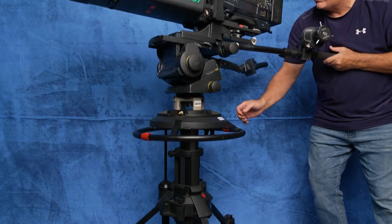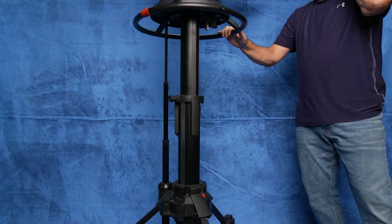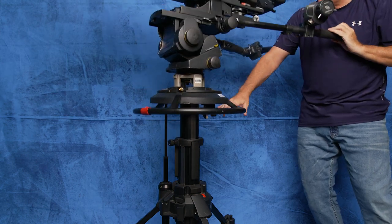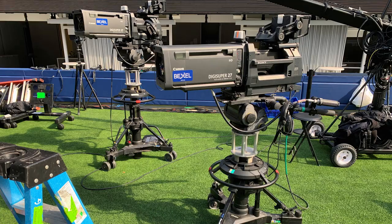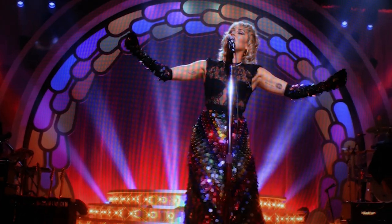The Osprey is a lightweight pedestal that can hold up to 165 pounds. The Osprey can receive all types of accessories and camera heads to fit your particular needs. The Ospreys typically go out on shows that require lightweight, easy-to-maneuver pedestals that can still deliver steady, smooth camera movement.